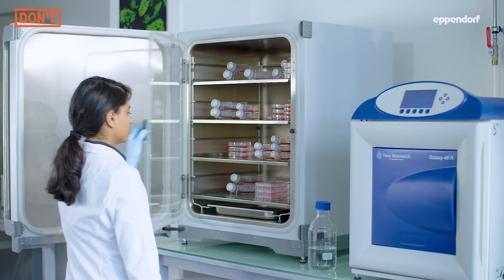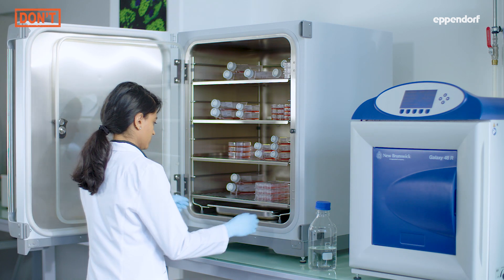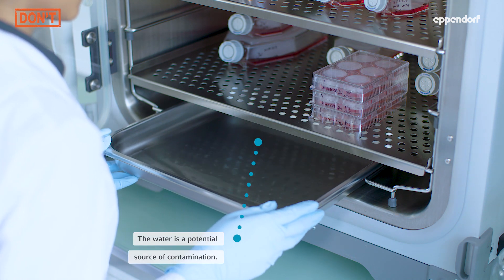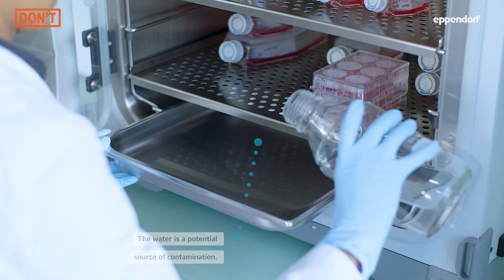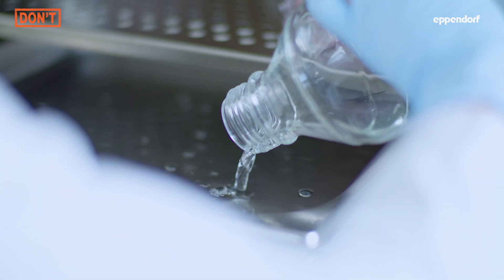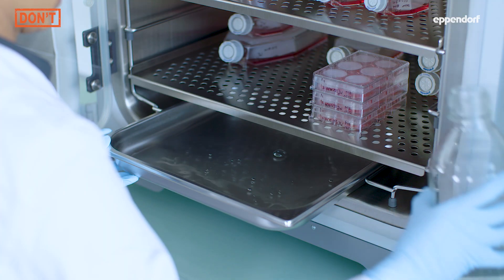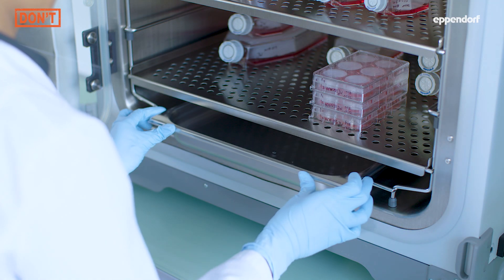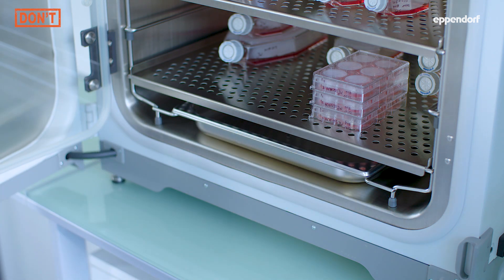A water reservoir inside your CO2 incubator ensures a humid atmosphere and reduces evaporation of media from your cultures. But a water reservoir can also become a source of contamination if it is not refilled properly. Simply refilling the water reservoir preserves contaminants within and can lead to the spread of contamination to your cultures.